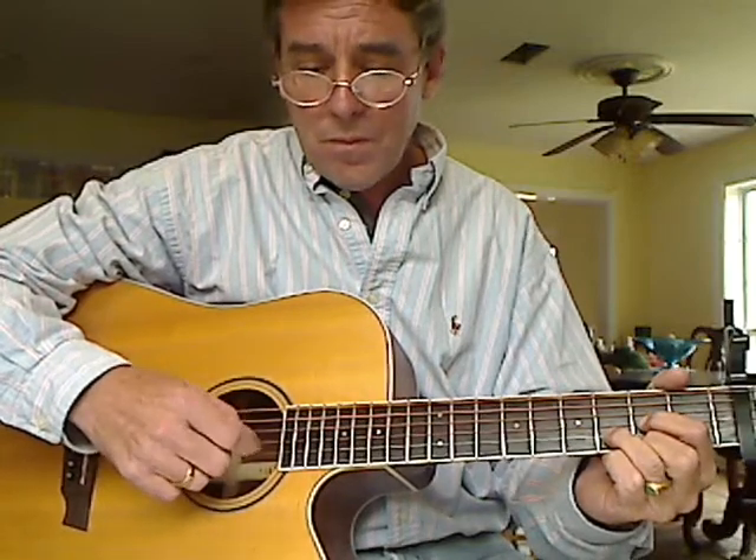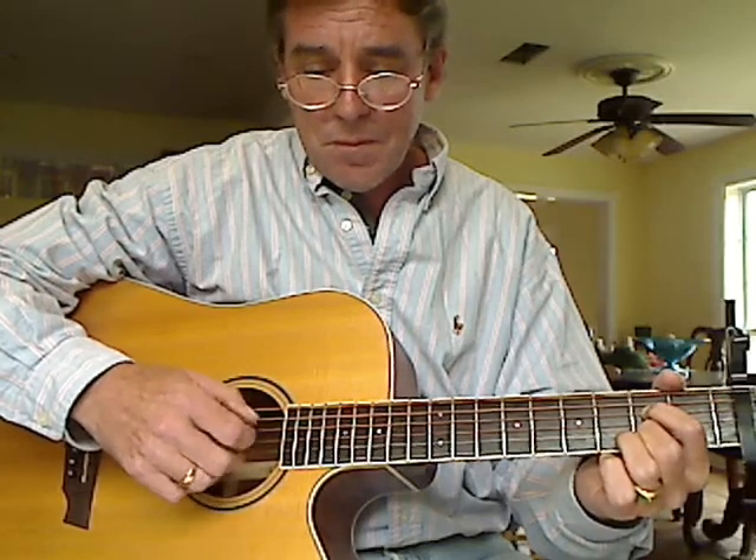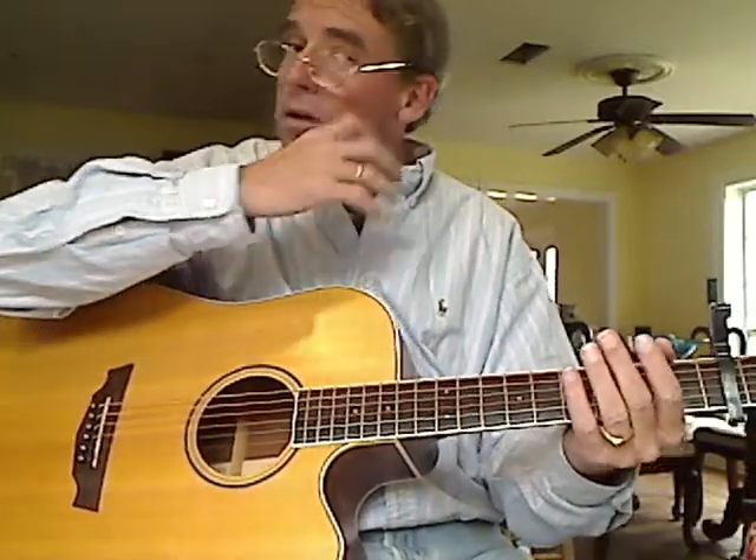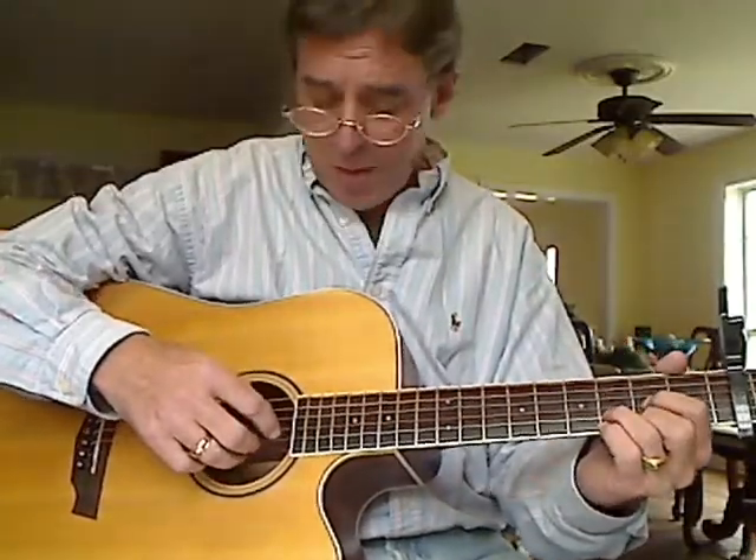When I'm doing this, we're doing a real easy finger pattern style. Okay, before I taught you to do a real simple finger pattern.